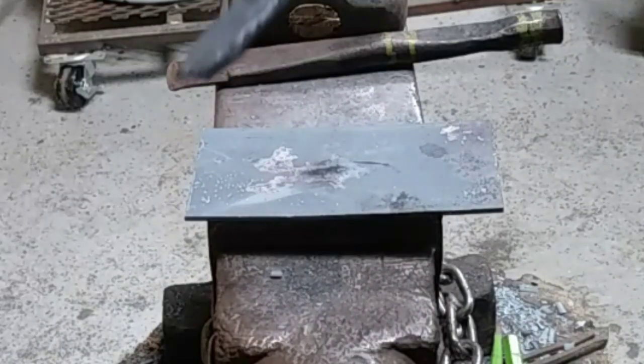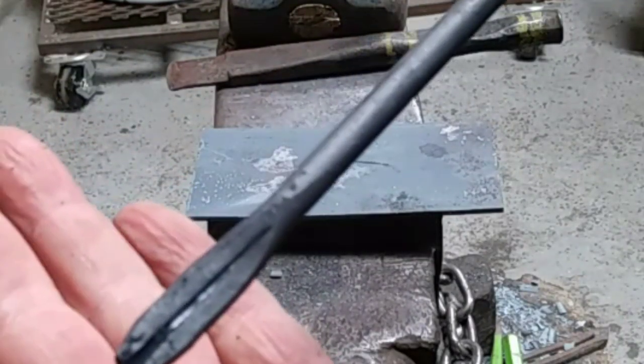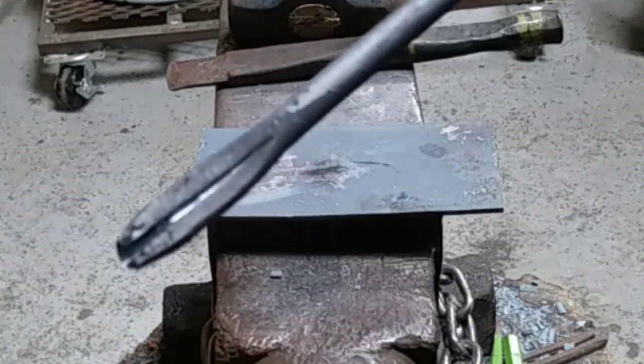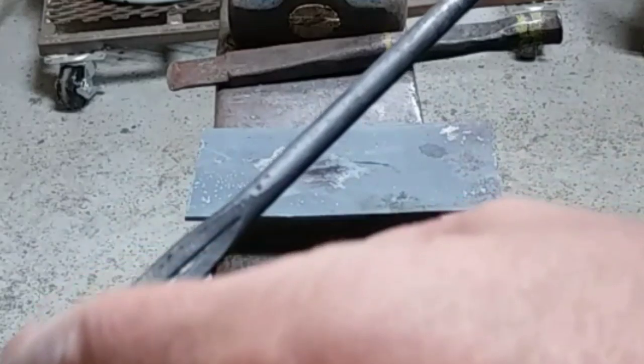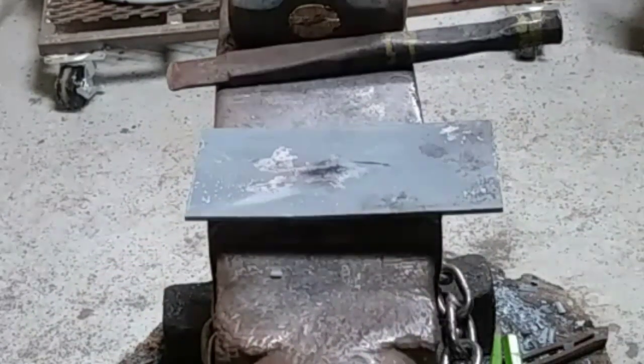What happens is you'll end up with a whole lot of rag to file out, clean up, or try to pound back into it. And if you don't chisel it first, you're just cutting away all that metal, so you're losing a lot of metal. This is my tip — this is what I do.